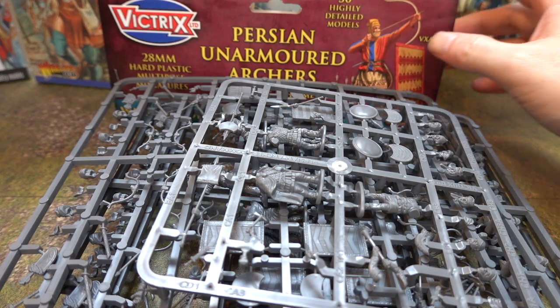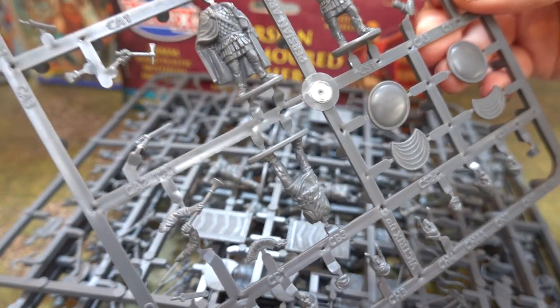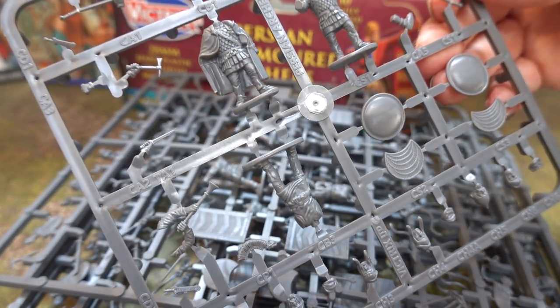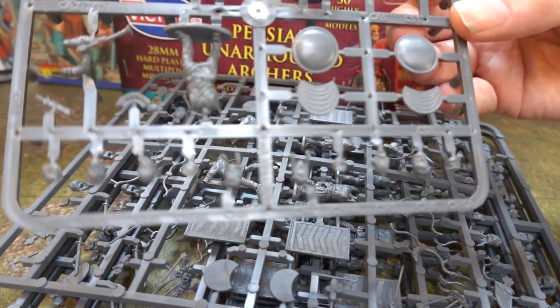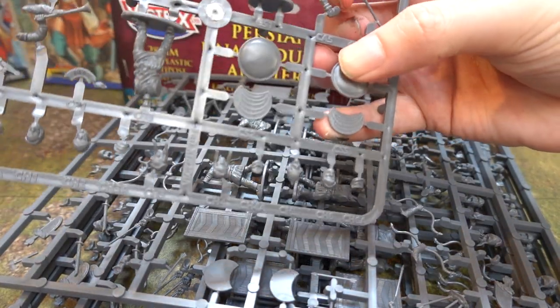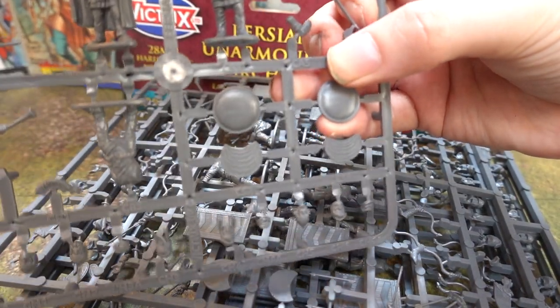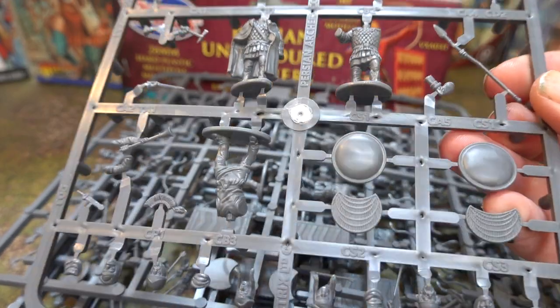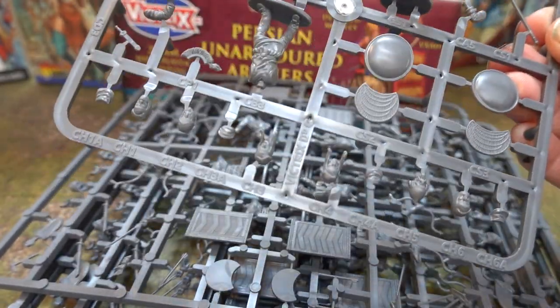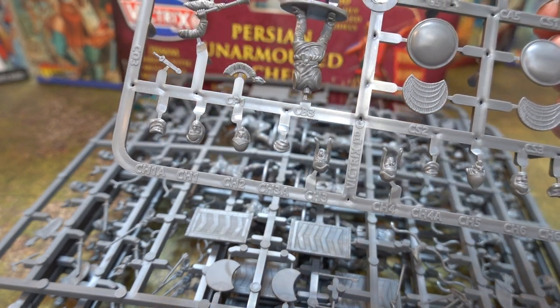So this is the unarmored Persian archers. We get more or less the same command sprue as before — pretty much the exact same command. One guy has a broken spear though, which is a shame — that's bad design. Anyway, so that's the command sprue.